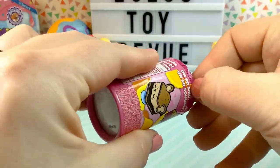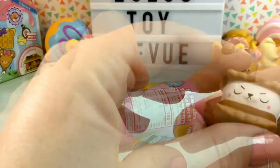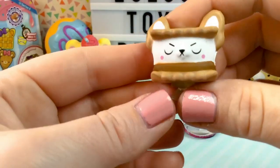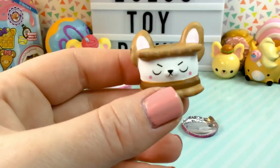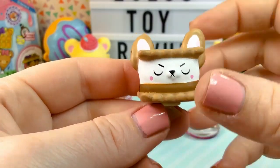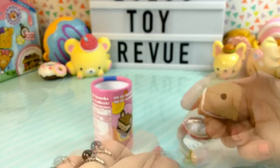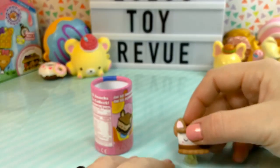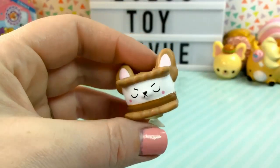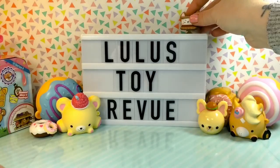We got the s'more! Oh my gosh, look how cute. It is definitely smushy. Look at his little face — he does not look happy, he looks very displeased. But I love that you can stick this to your stuff and it's really sticky. If you wanted to, you can actually pop the smushy off of it, but we're gonna leave ours on. I have just the perfect place for it — we're gonna stick him right up here.